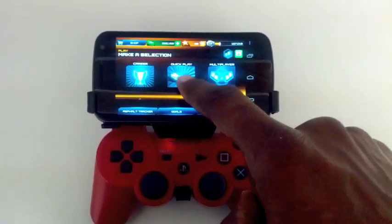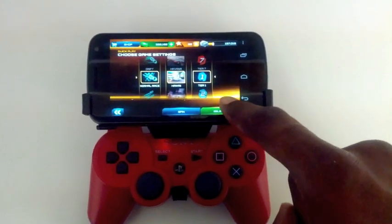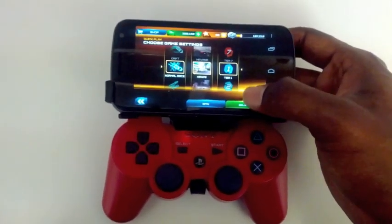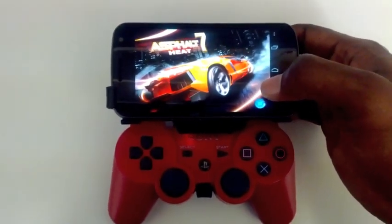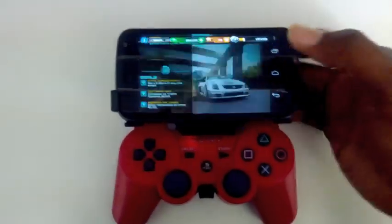So let's just go to Quick Play. It's hard to do this when you're looking through the camera — a lot easier when you're just looking at the screen. Select. Continue — no thanks.